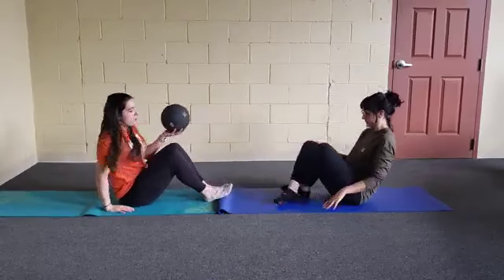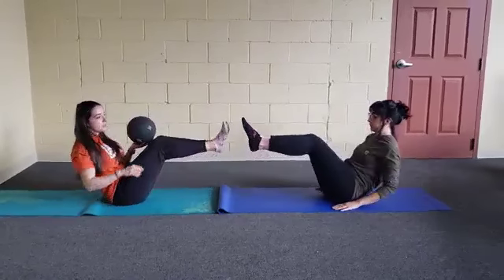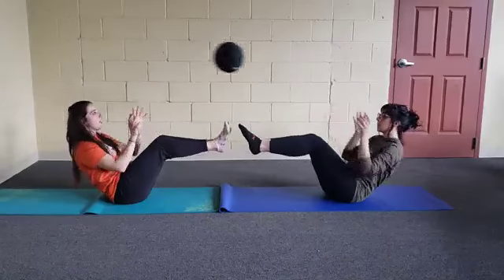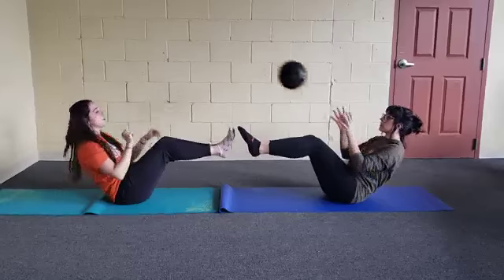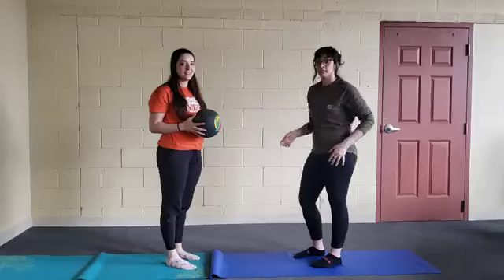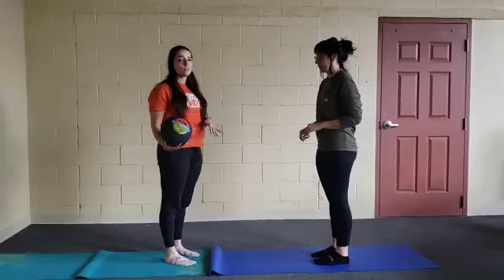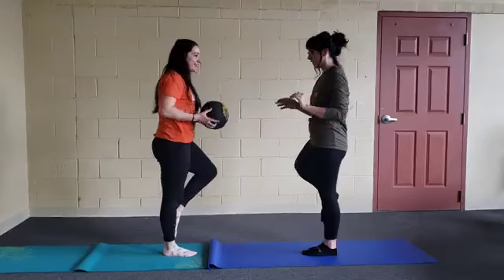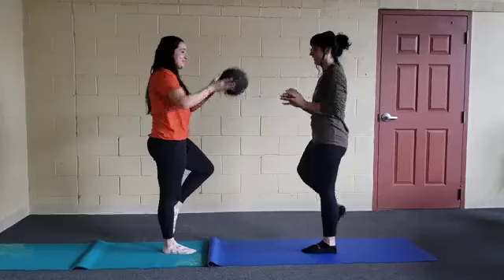So we are going to start with boat pose. You kind of balance on your tailbone. You can do this in a circle, but we are just doing it back and forth to each other. You can also do tree pose, holding it to improve your focus.